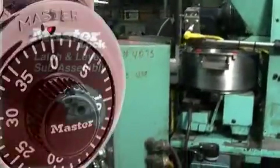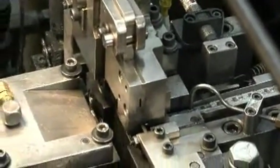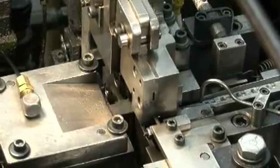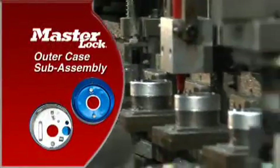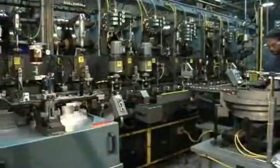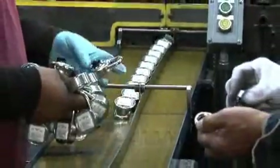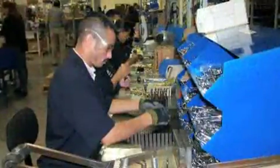The latch and lever sub-assembly has five components, four made locally. The one purchased component is a high-strength sintered metal latch — a very specialized component that incorporates geometry to prevent shimming of the lock. The outer case sub-assembly includes the stamped stainless steel outer case, the most visible part of the 1525 lock. All of these sub-assemblies, plus a variety of individual parts, are then assembled into finished locks both here and at the Gallus.